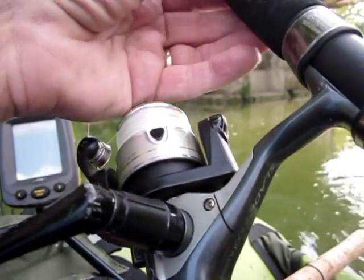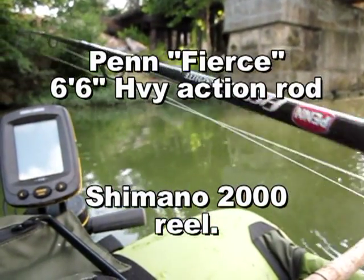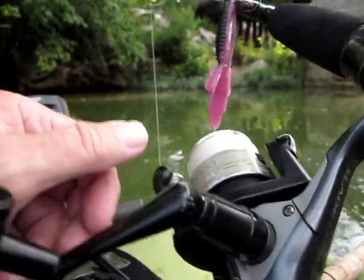The first outfit I was using was a Penn Fierce meat stick, the 6'6 heavy action with a Shimano 2000 reel.